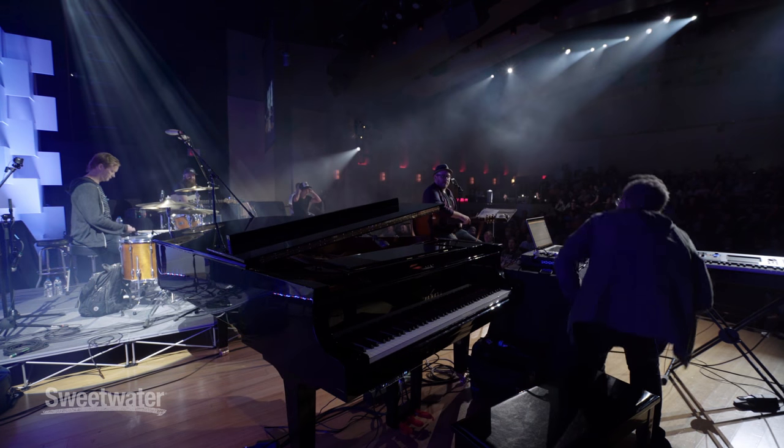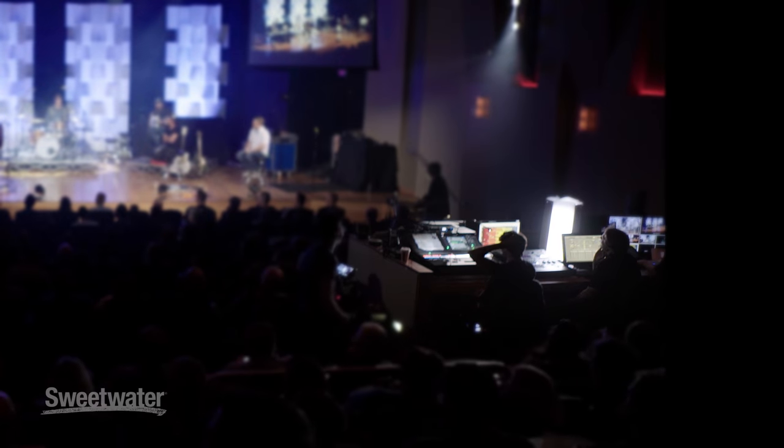Ian, what's your role in the band musically? What exactly would you say you do here, Ian? Everything.